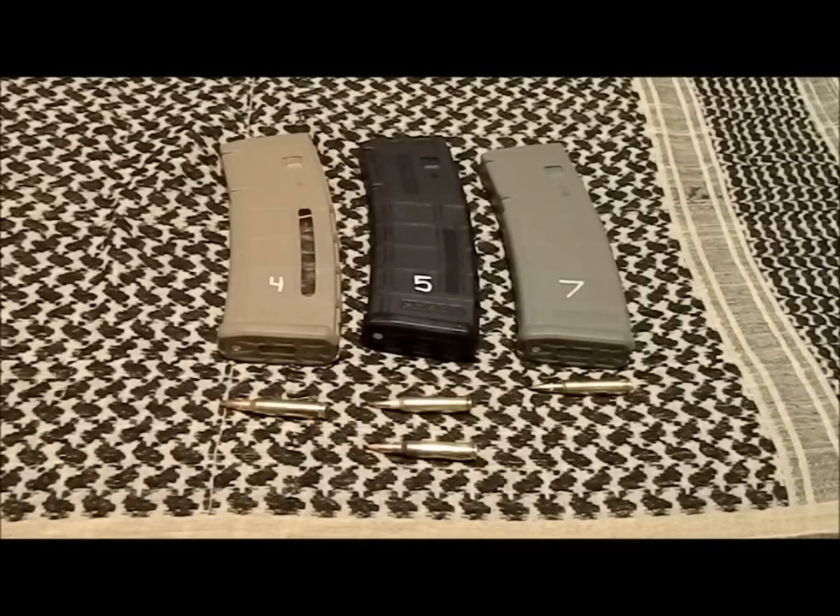Hey guys, this is Glasgow. Just doing a quick video — in honor of President's Day 2013 — to talk about my color-coded system with AR mags and different types of ammo. I want to show you how I go beyond just the appearance of different colored P-mags and how you can integrate them into a system with different types of ammo. Most people use different color mags to match the furniture on their rifles, which looks cool, but I want to show how I use them for actual functionality.